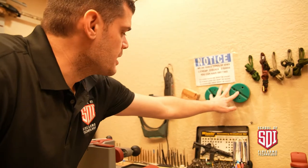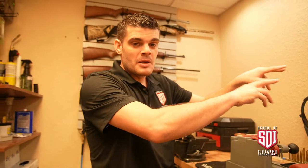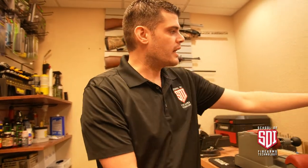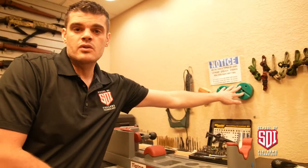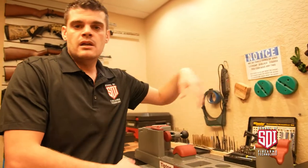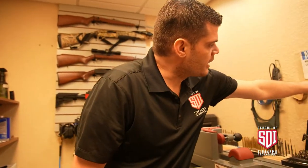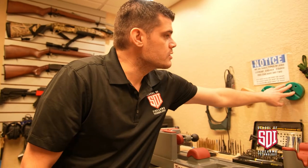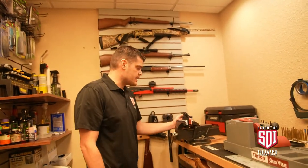Up here we have some punch blocks. Punch blocks are really nice — as I mentioned in another video, if you don't have one, a roll of duct tape or adhesive tape will work just fine. But these punch blocks are nice. You can make your own too; this is just nylon, and if you have a mill or some way to cut a groove and drill some holes, you can do that.